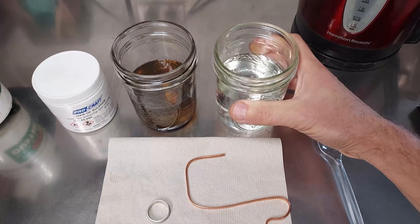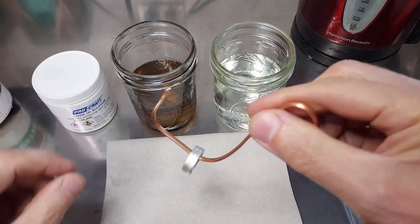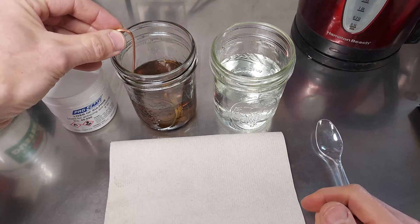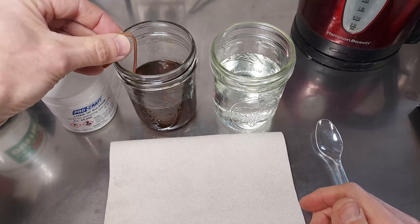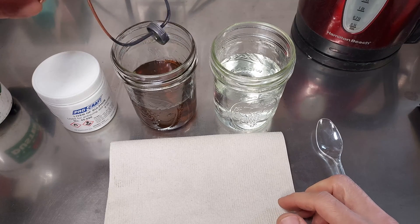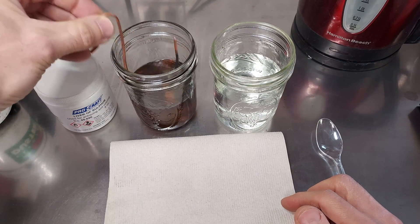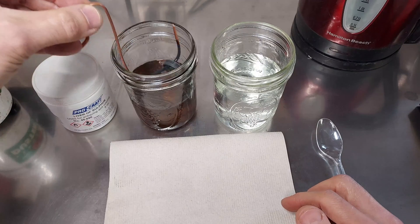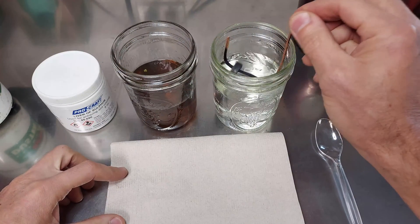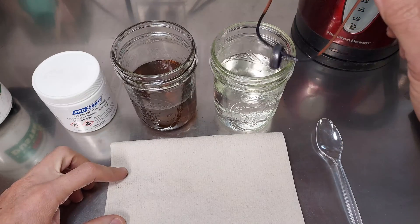We've got this jar now here full of cold tap water. All we're going to do is put the ring on this hook and dip it into the solution. You can see after just a few short seconds the ring has turned a nice deep gray color. If you're not satisfied with the darkness, you can put it in for a little longer, but there's a limitation to just how dark silver can get. We are actually oxidizing the metal.